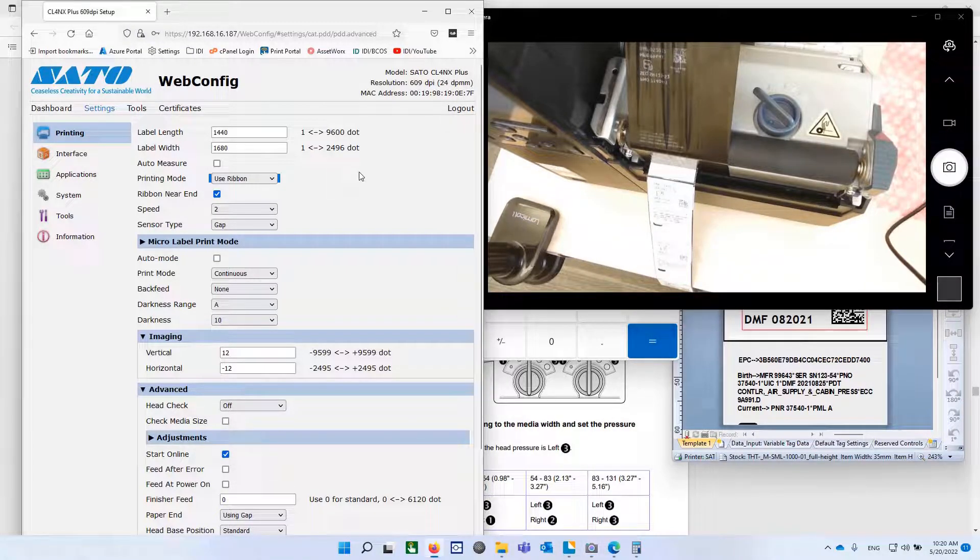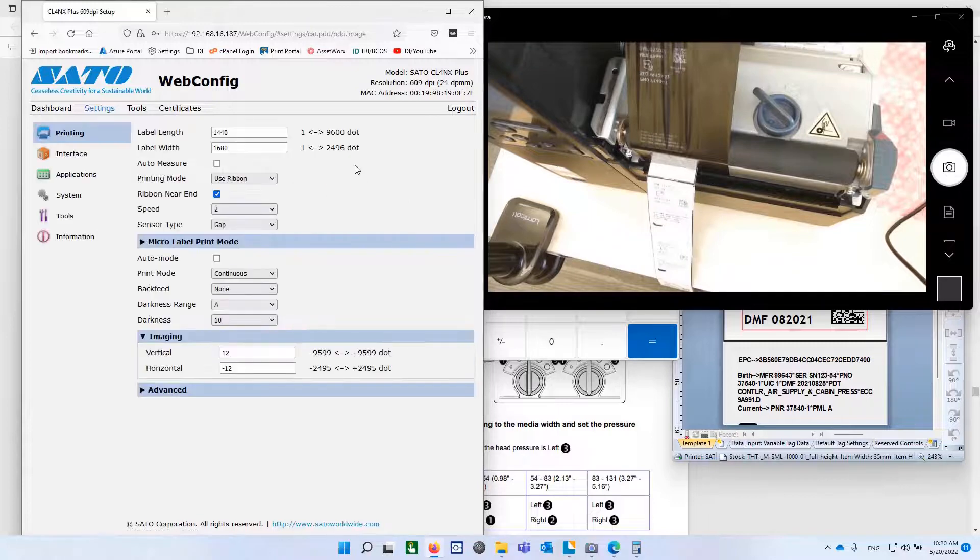We went through this before — put in the IP address of the printer in a browser, and you'll log in with password 0310. Then you can go into Settings, then Imaging, and you'll see all of these things. So these are my recommendations for setup of the Sato printer for the Brady alloy tags.